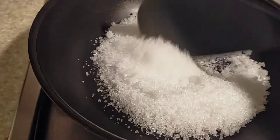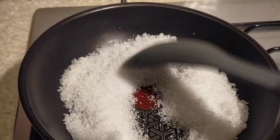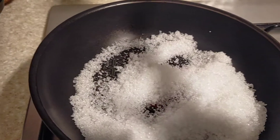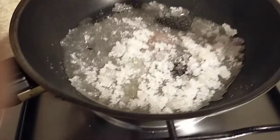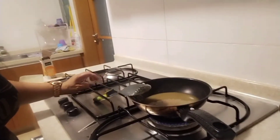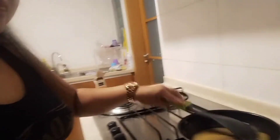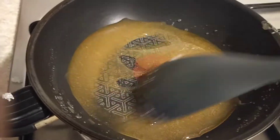We're gonna wait until it caramelizes. It's going to be caramelized soon, guys. Okay, it's gonna be a good challenge — stay tuned! This is the caramelized sugar.